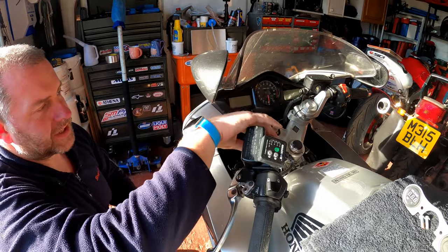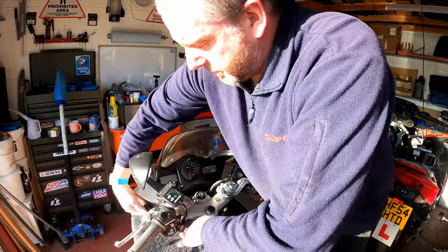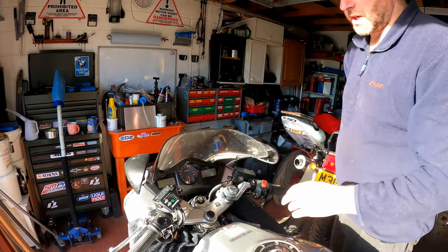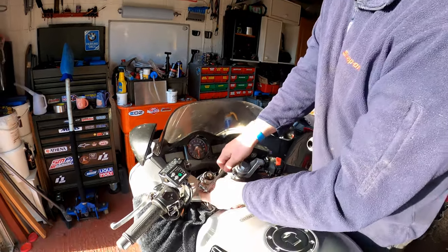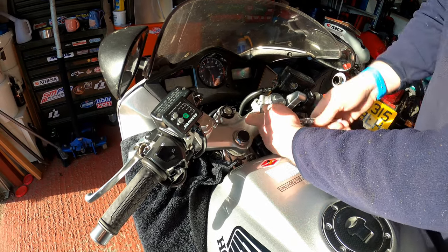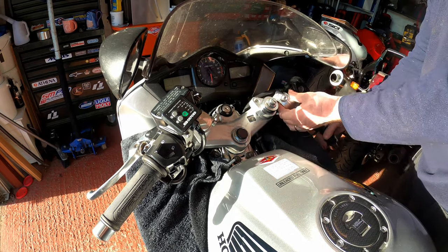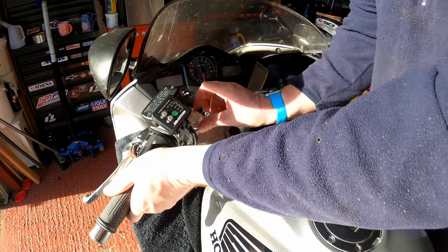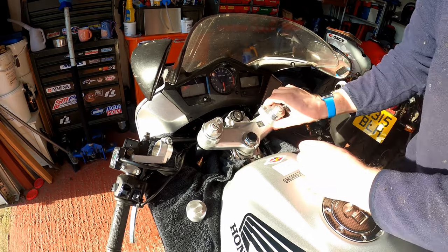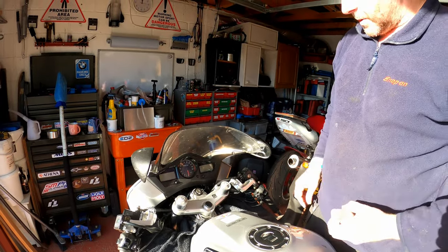Next I'm going to remove the bolts on the clip-ons and then take the Genmar bar risers off. I'll pop a cloth either side to protect the bodywork. The bolts are 12mm — they're not particularly tight, only about 26Nm. And there we go — that's the two Genmar bar risers removed. Next we need to look at the top yoke.